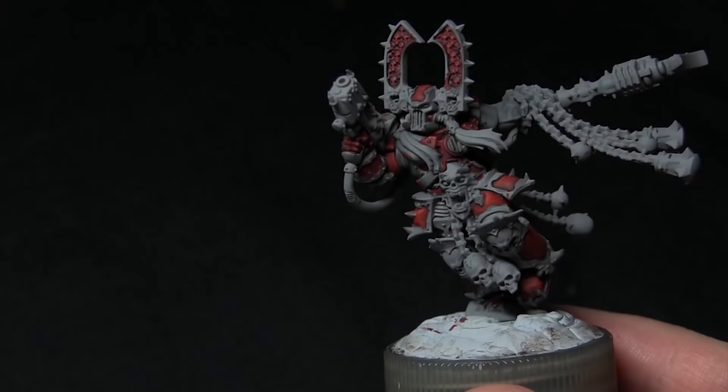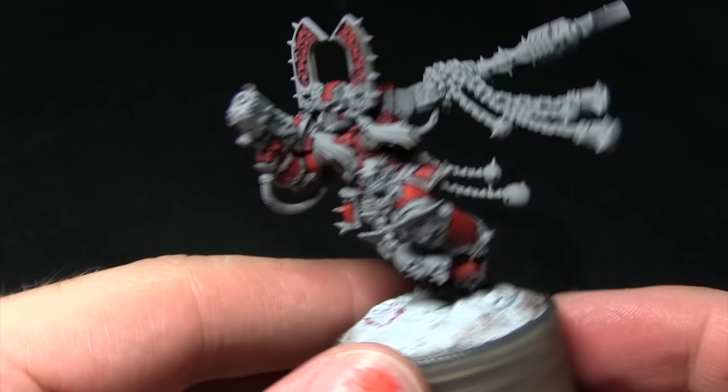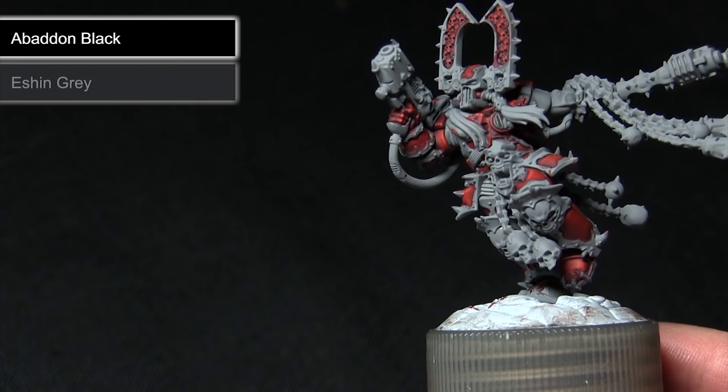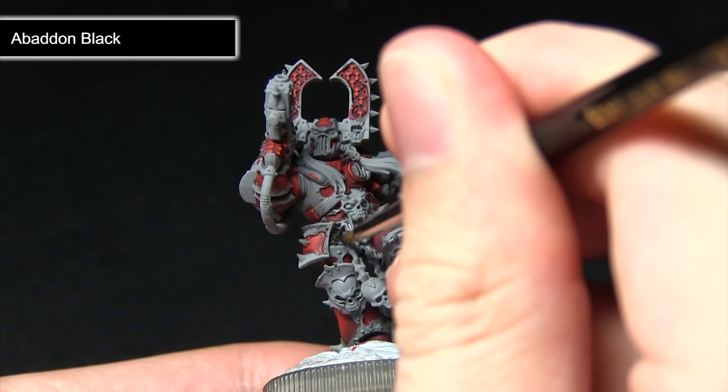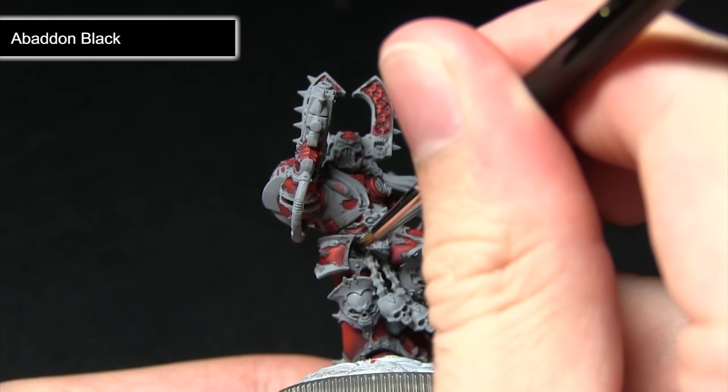The next step is to paint all the black areas, such as the spaces between the armor plates and also the weapon stock itself. We're painting all of these areas first with Abaddon Black, followed by a highlight of Eshin Grey, before finally highlighting with Dawnstone. When applying the Abaddon Black base coat, make sure you cover these areas really nicely — I've mixed in a small amount of water and I'll be applying two coats instead of just one. This gives a really nice and even coverage to build up from.